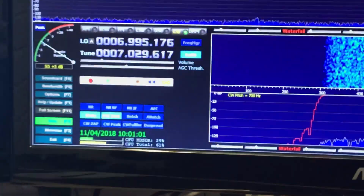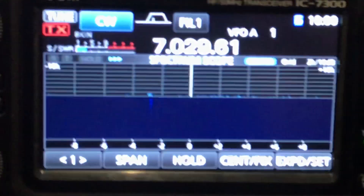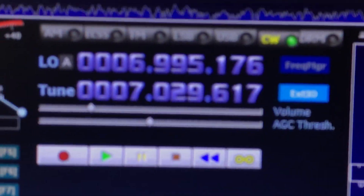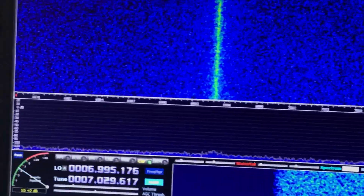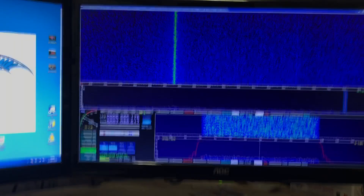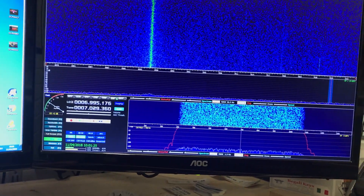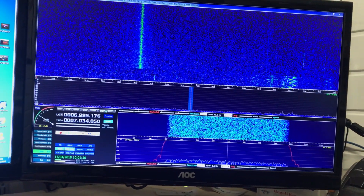Using OmniRig you can control HD SDR, as you can see — 7029.61 kHz. Now I have a full-screen display, a pan adapter, however you want to call it. It's typical — there are no signals around today.